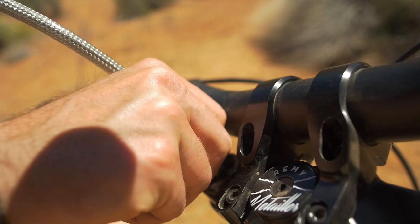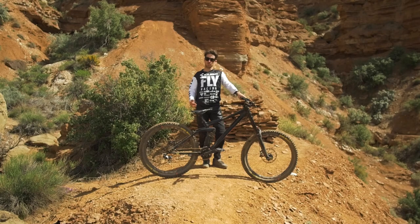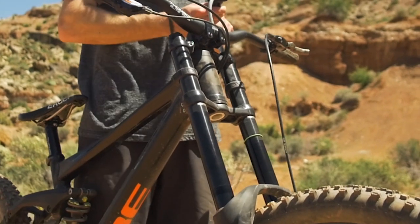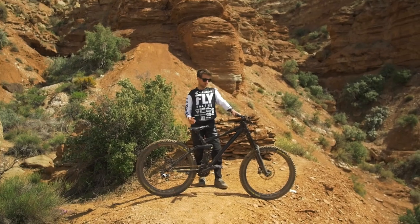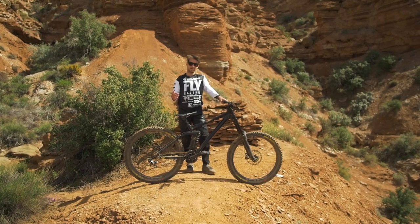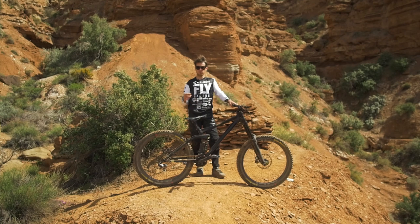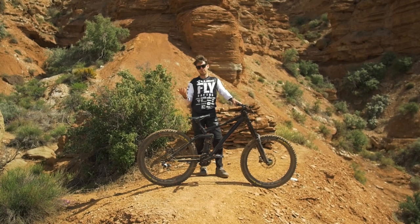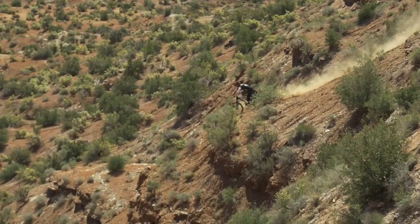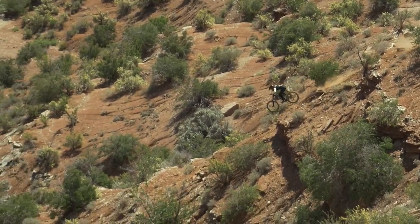For pressure, I run 100 psi on this fork, which is a bit more than I normally run, but in order to control the big impacts I mostly play with the high speed and with the volume spacers. This fork has an adjustment called OTT, which stands for Off The Top, which is basically a sensitivity adjustment. What people don't really realize at Rampage is that, yes, there is big hits and high-speed compression, but also there is a lot of braking control, and you want to get the maximum grip you can while still having that stiff feeling on the bike. So that adjustment is really convenient because I can set it up so I have as much traction and comfort as I can when I'm braking and going down steep stuff.